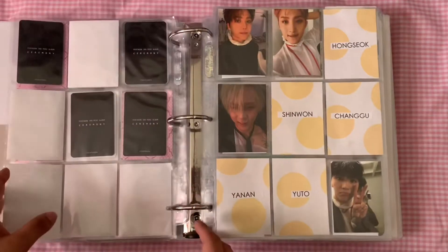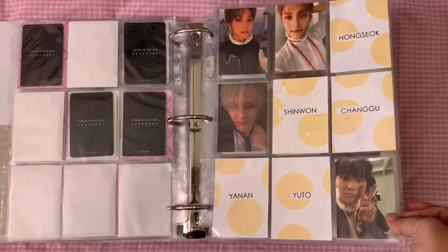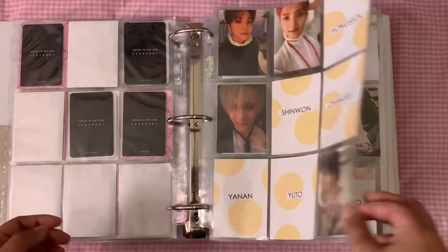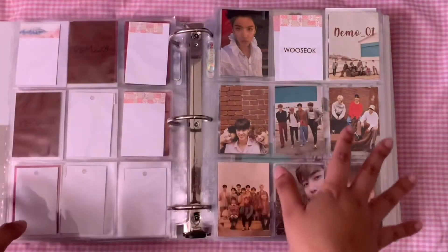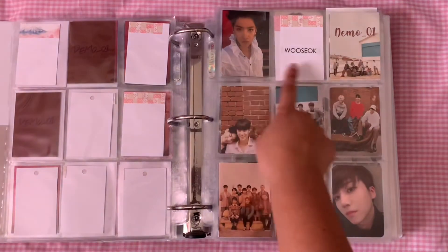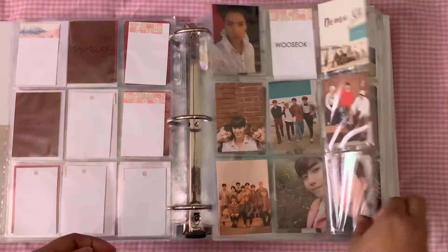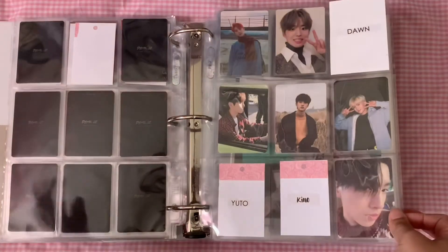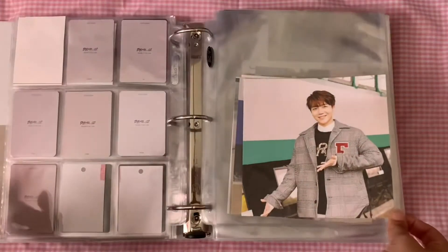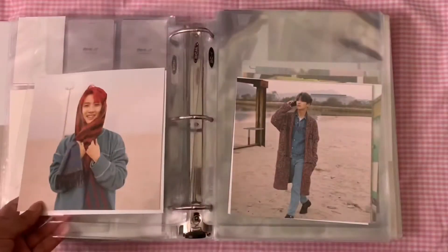Then we have Demo One, which is coming along nicely — it's still pretty empty compared to everything else, but I finally have two cards in the brown section. Then we have the middle page of Demo One and Demo Two. You have the unit cards there, and at the bottom is Demo Two. Demo Two I'm actually almost done with — I'm just missing three cards, which is very exciting. Then we have the Demo Two postcards, which are still very incomplete.